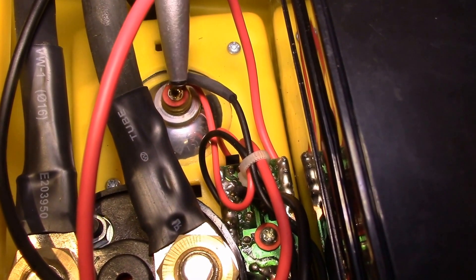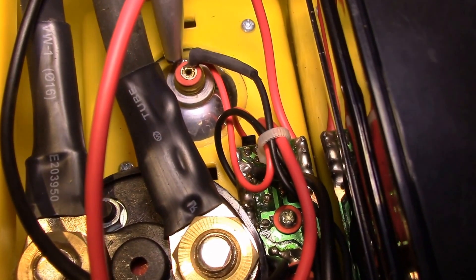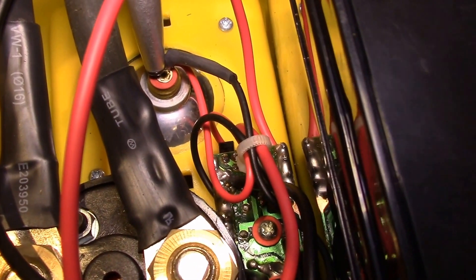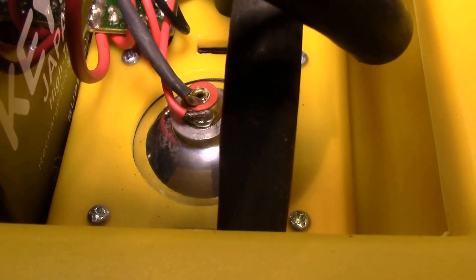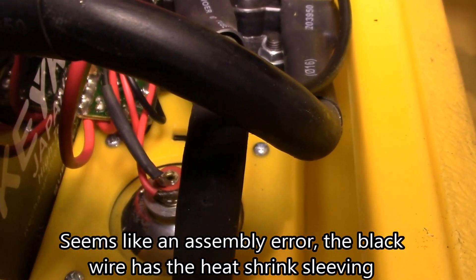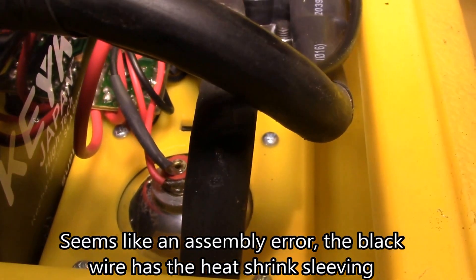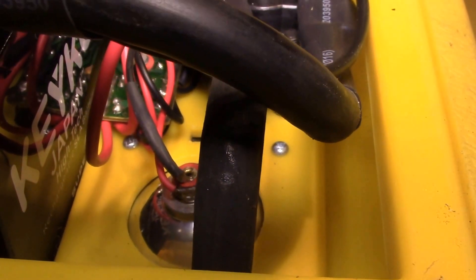I was trying to figure out why these LED bulbs don't work, so I did a voltage check. The black negative wire goes to the center terminal of the bulb, and the red wire is soldered to the side — so this bulb is hooked up with reverse polarity. It's got 12 volts on the threads and negative on the center pin. I need to desolder those wires and swap them around.